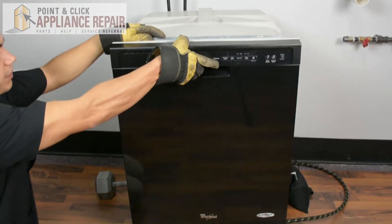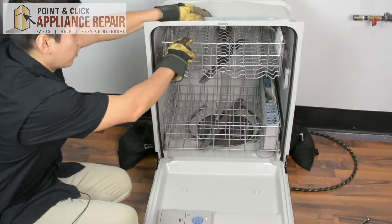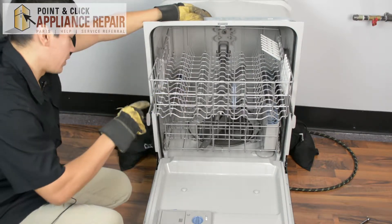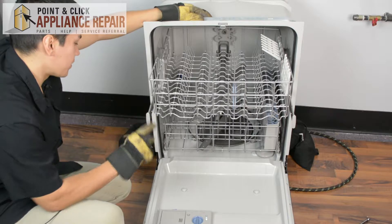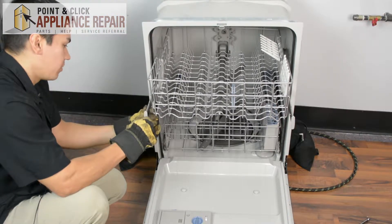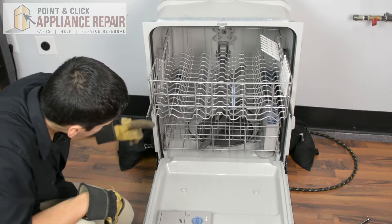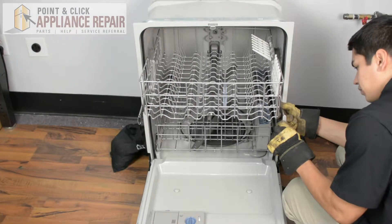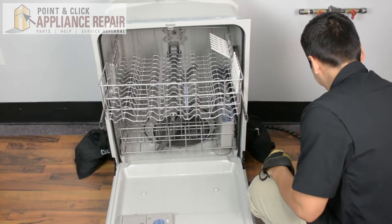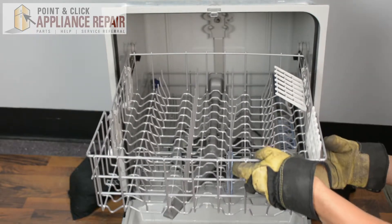The first thing we're going to do is open up our dishwasher and pull out the top dish rack. In order to get the dish rack off, we're going to have to take off the stoppers on the end. We'll pull straight up on each stopper and pull it out — same thing on both sides. With the stoppers out of the way, you should be able to pull your dish rack straight out.